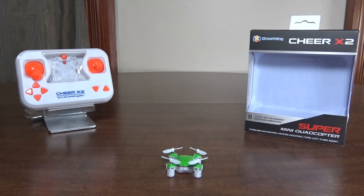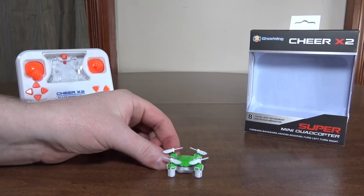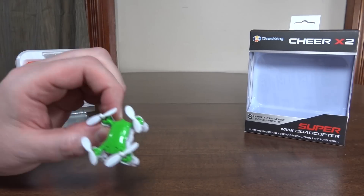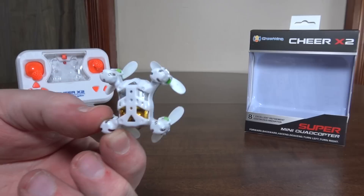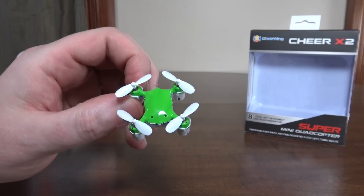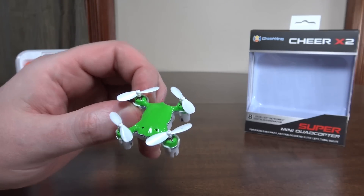Hey everybody, it's Flyin' Ryan here with a review of the Cheerwing Cheer X2. This is another one of these little itty-bitty nano quads that stores in the transmitter. This one is just a little bit bigger than the current world's smallest — I think it may be about the size of that JJRC H2.